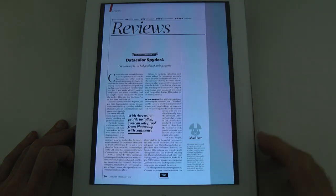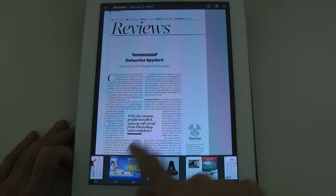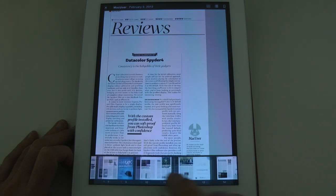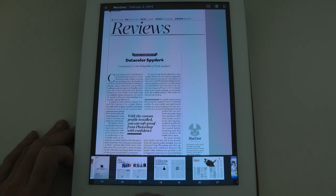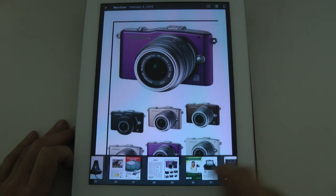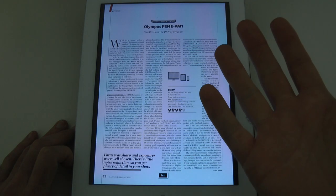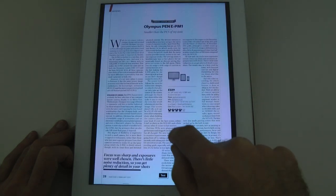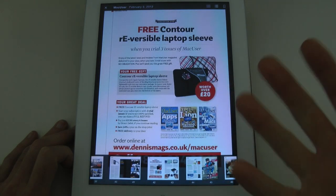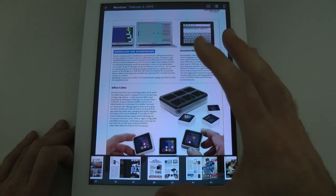I can navigate the magazine a different way as well. As well as page by page, I can tap on the screen and get these little tiny thumbnails down at the bottom. I can scroll through these and then pick a page — this one here gives me their review of the Olympus Pen EPM1. I can read through this review, then tap again and scroll through the thumbnails to pick another page to jump to. Very easy to navigate — just a great app for reading Mac User Magazine.